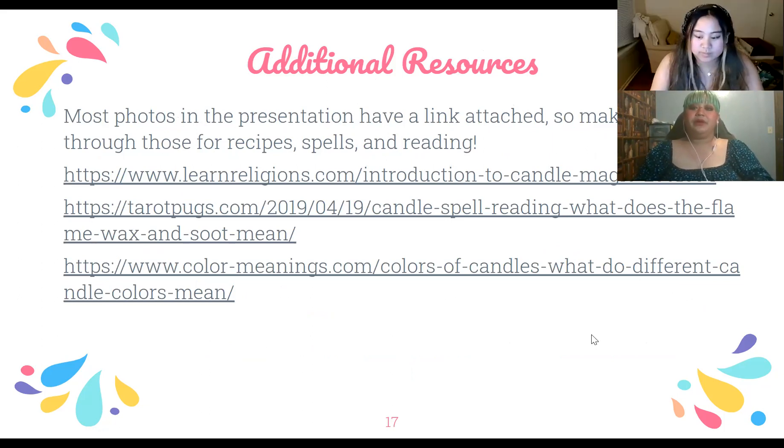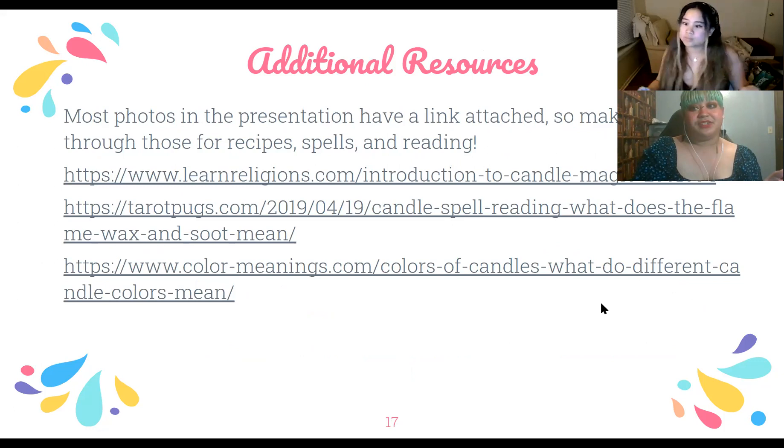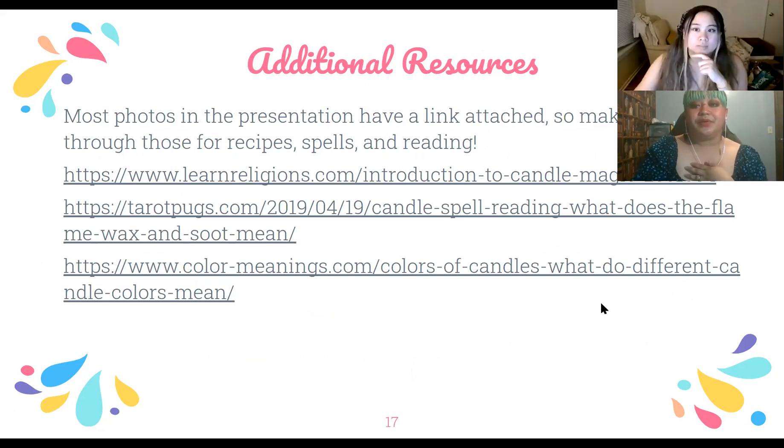There are a few links to additional resources in the presentation. Most of the pictures have links to recipes or more in-depth information on candle magic. Does anybody have any questions?